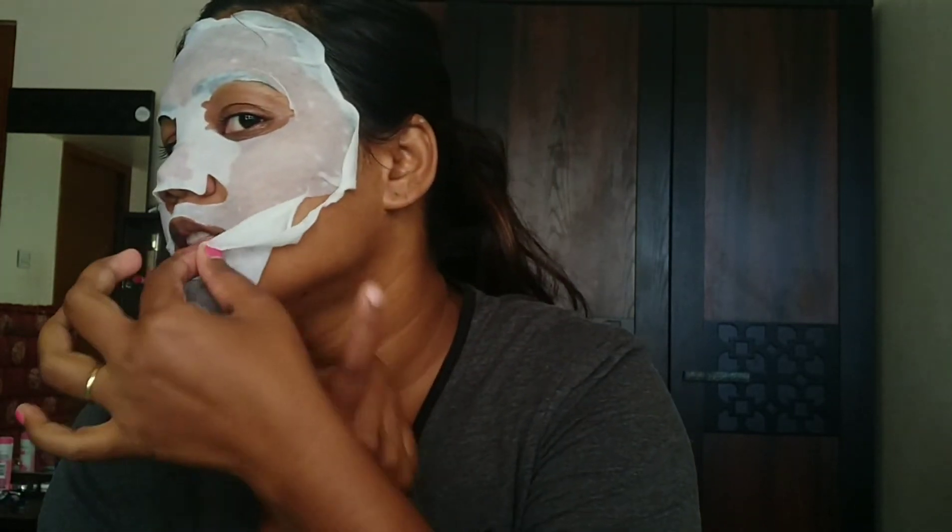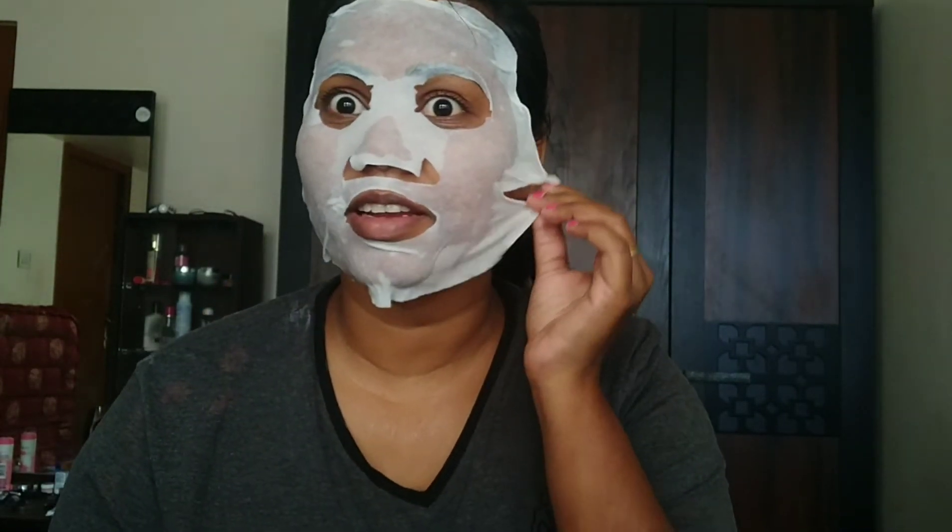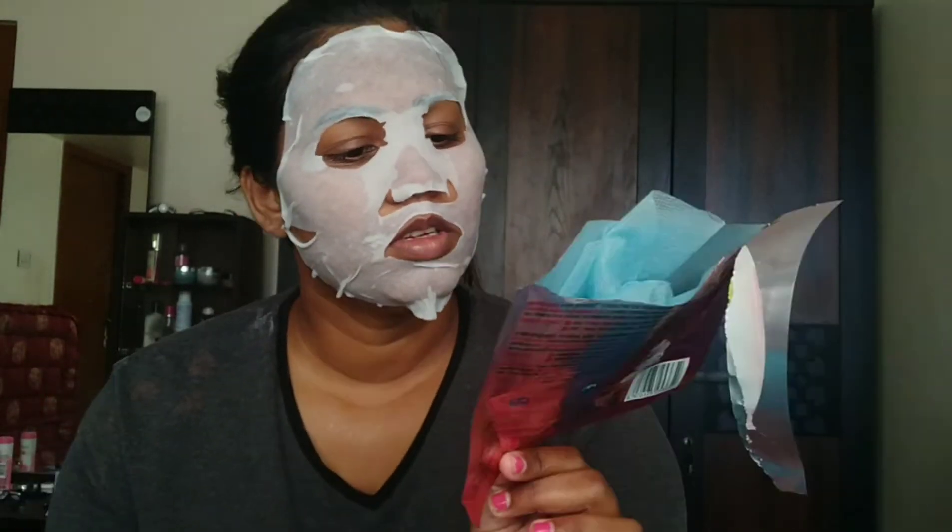After 15 minutes with the mask, it's really hydrating. You can see the serum just goes into the skin — it penetrates deeply. I hope it will have a very good effect. This mask is for dull skin and lack of glow, which is exactly what I need — some glow in my face.